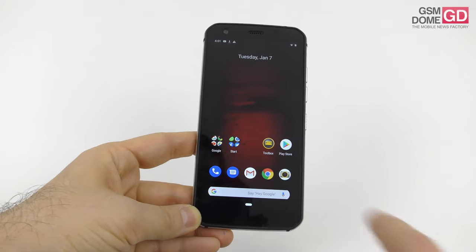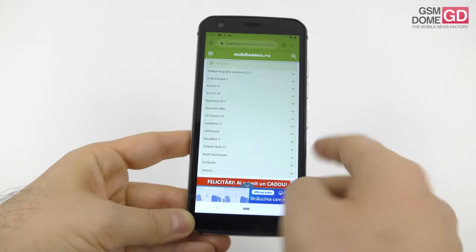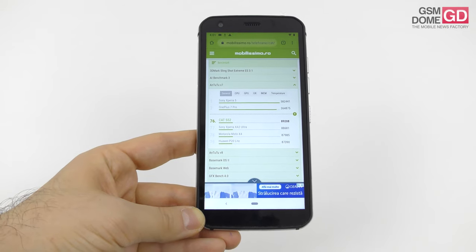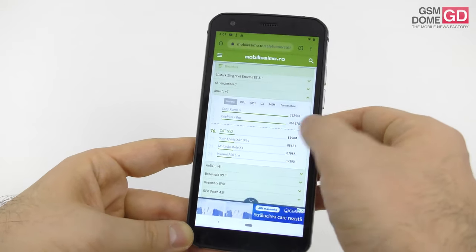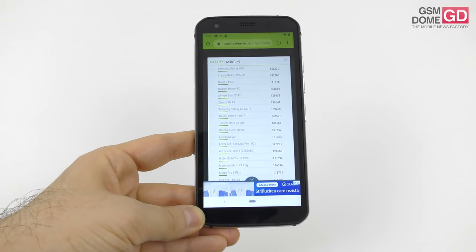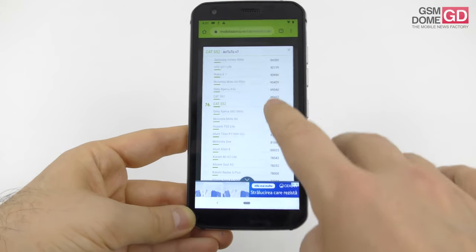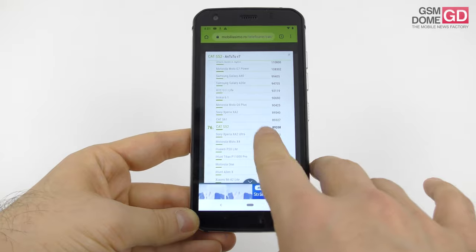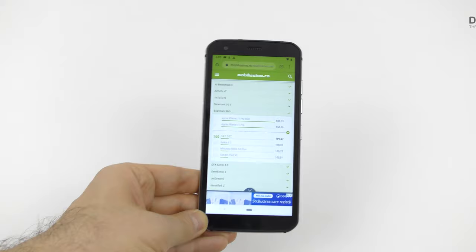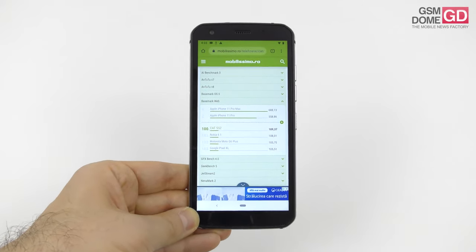We also did a bunch of benchmarks. On Antutu we scored 227K, beating the Sony Xperia XA2 Ultra, Motorola Moto X4, and Huawei P20 Lite, while scoring below the Samsung Galaxy A40 and A20e — which is not a compliment — and also below the Cat S61, Xperia XA2, and Nokia 6.1 by a few points. The overall impression is okay performance for a lower mid-range phone.